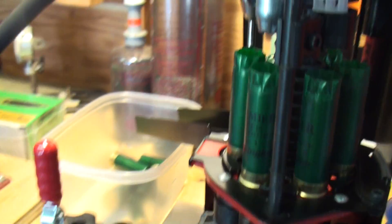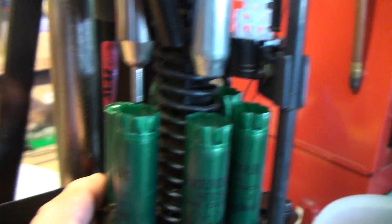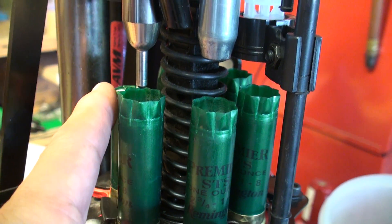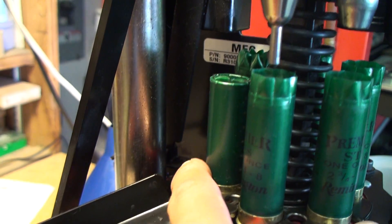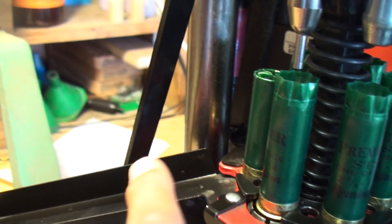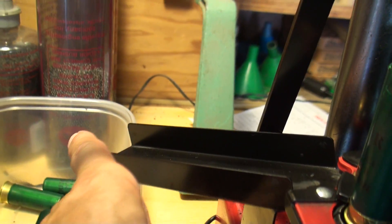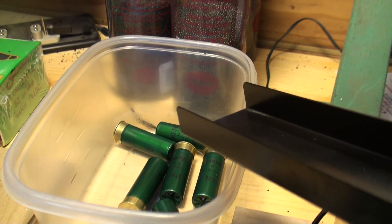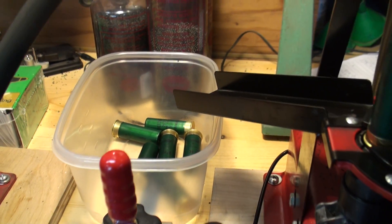Then over here to stage six, which finalizes your crimp and forms it so that it has round edges. This finalizes your shotgun shell. When the turret rotates again, your shotshell drops into the chute and into a receptacle — in this case, I put a little plastic tray to pick up my shells.